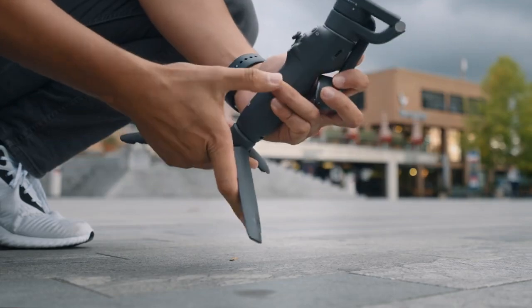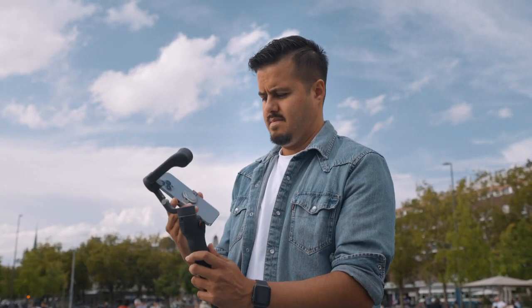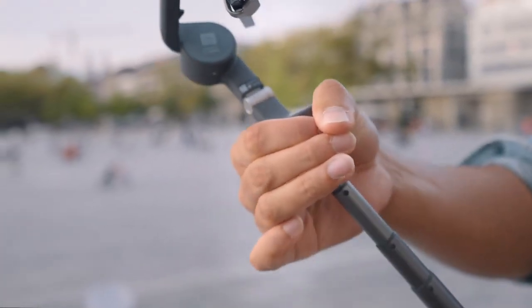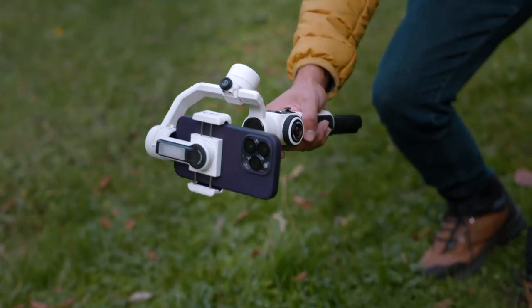From my experience using both gimbals, both have their strengths and weaknesses and it all comes down to the type of shooting you're doing. The DJI Osmo Mobile 6 is a great option if you need a more compact, foldable gimbal that's easy to carry around and captures moments efficiently — the magnetic clamp system makes it easy to mount your phone quickly. The extension pole is also helpful for vloggers. On the other hand, if you need something that supports a higher payload when using additional accessories such as a case, third-party lens, and filter, then the Zhiyun Smooth 5S is a better option. The built-in light is handy for low light conditions without needing to purchase an additional light, and if you need to shoot for longer hours, you can charge your phone while using the gimbal.